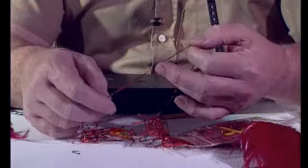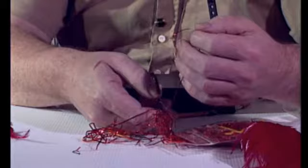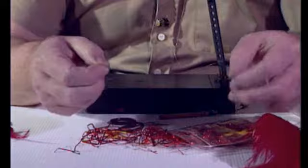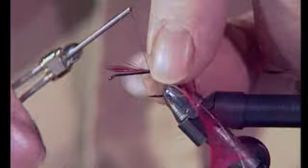Red tinsel can be an absolute nuisance to get hold of. This is Christmas decoration, and one of the great uses of old Christmas decorations. People have used biscuit wrappers and things like this, but any flat red tinsel — and I've got a piece of flat red tinsel — that is going to be the body material.